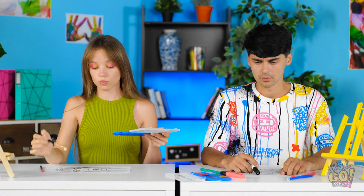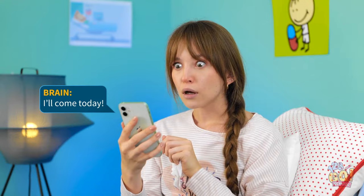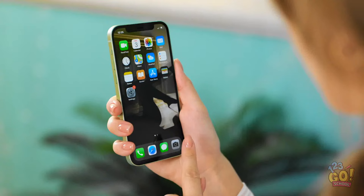Don't act so shocked. I'm just painting! See? Who's texting me? Ryan's coming over? No! I look like pure death! He can't see me like this!